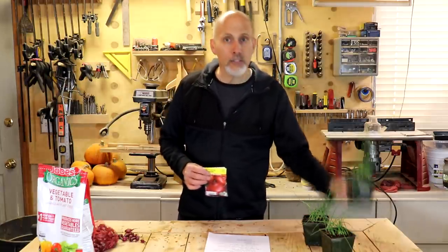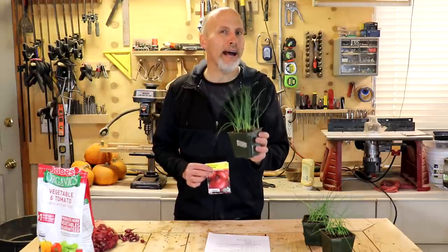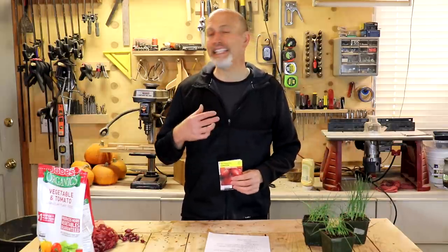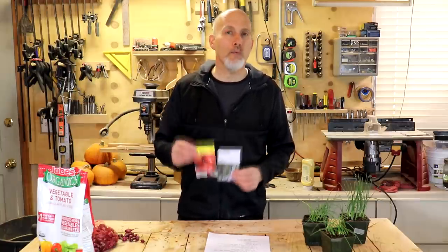I start my onion transplants on January 15th every year and I harvest my onions about August 15th — that's seven months from seed to harvest. If you're trying to plant in April or May from seed, you're not going to have seven months. It's just not going to happen. So I really discourage people from trying to grow from seed unless you live somewhere really warm with long days in the South — and even then I think you're better off with the other two methods.